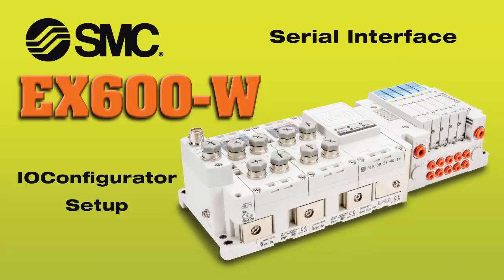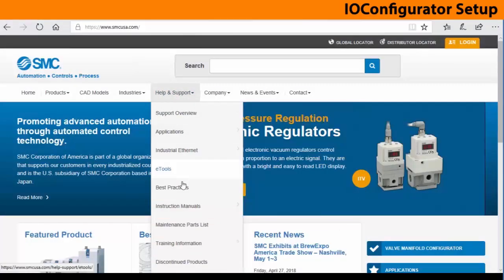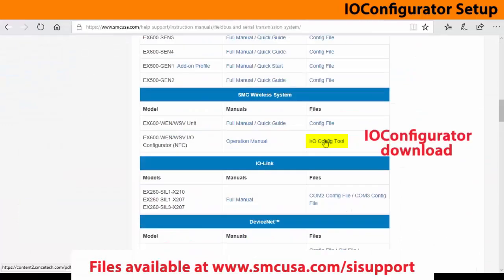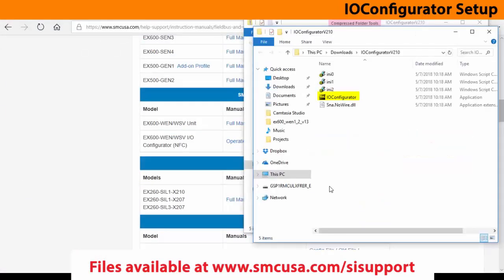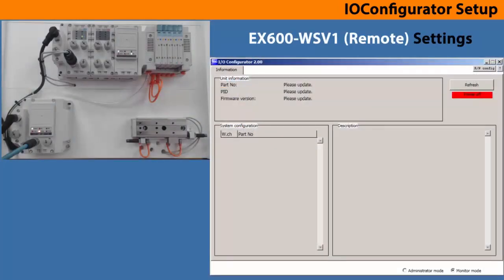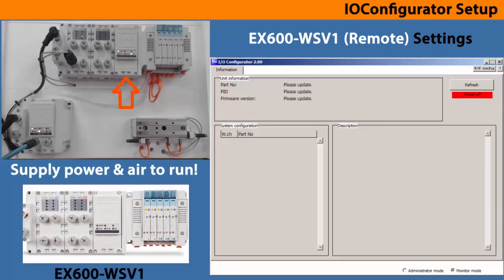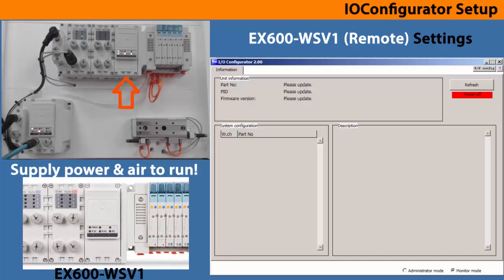Now let's put the EX600 wireless configurator onto the PC. Download and copy the I.O. configurator program file from the SMC link to a PC folder you can find later. Then click on it and start your application. With I.O. configurator now running, it will be blank until the card reader senses the wireless SI unit.